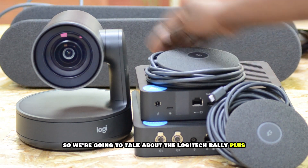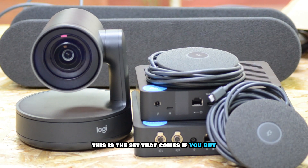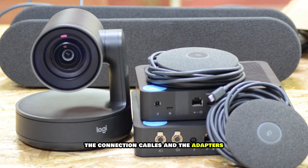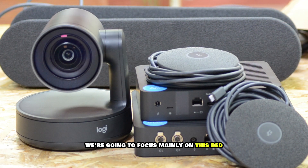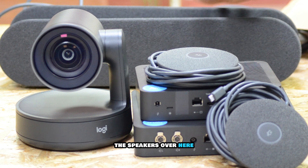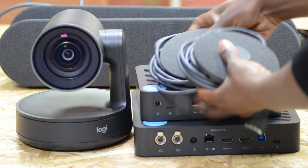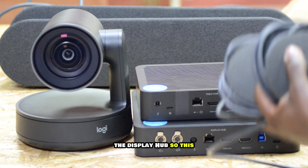We're going to talk about the Logitech Rally Plus. This is the set that comes when you buy the Logitech Rally Plus — everything besides the connection cables, adapters, and power cables. We're going to focus mainly on the Rally camera, the microphones, the mic ports, and the table hub and display hub.